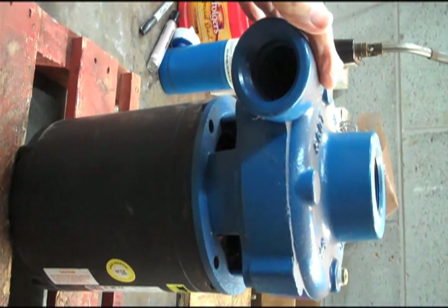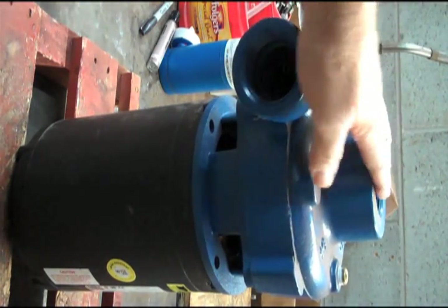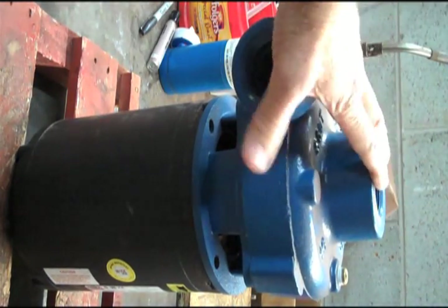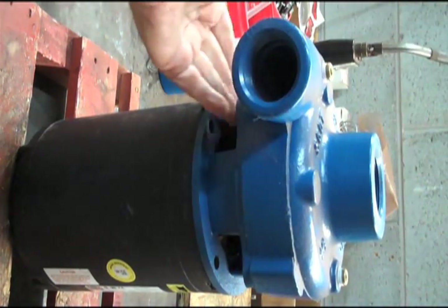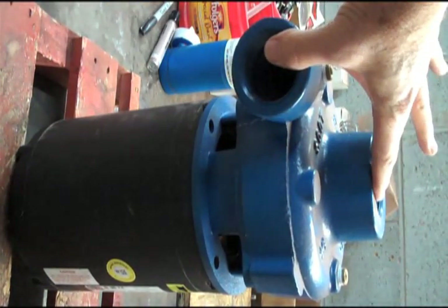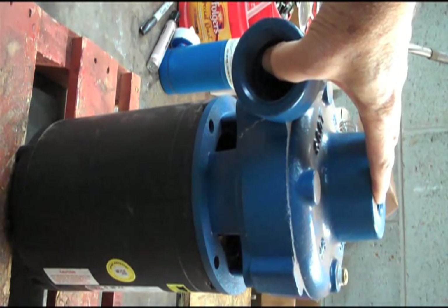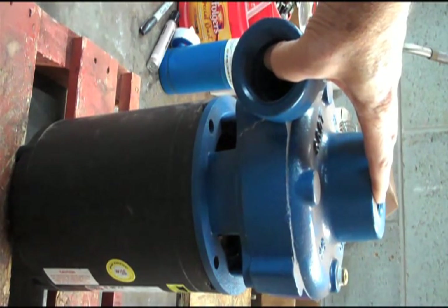Here we have a Scott pump built on a 56J motor. It's a small, close-coupled, end-suction pump. I have it pointing up — usually it is horizontal in the piping. When you take this apart, you can either take it out of the piping, which is kind of difficult, or you can leave this in the piping. There are only four bolts holding the rotating assembly into the casing or the volute, and you can pull that out. I'm going to show you how to take this apart, show you what's inside it, show you how to put it back together, and show you a couple of tricks that are going to save you a little bit of time.